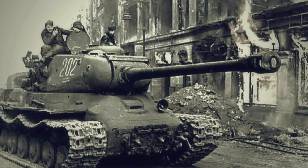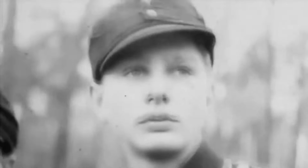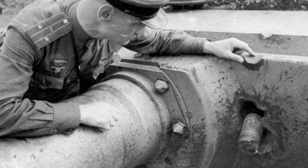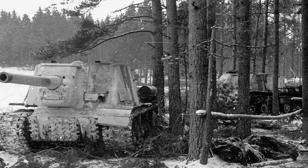The report on the fighting of the 2nd Guards Tank Army states the following: in connection with the use by the enemy on a massive scale of Faustpatrons and Panzerschrecks, means of protecting tank armor in the form of protective nets or other technical devices that weaken and protect armor from the action of Panzerfaust are needed — particularly for tanks operating as part of assault groups. According to reports from the front, there were also tank formations and units in which the combat tests of the screens were successful, as evidenced by reports on the combat operations of the corps.